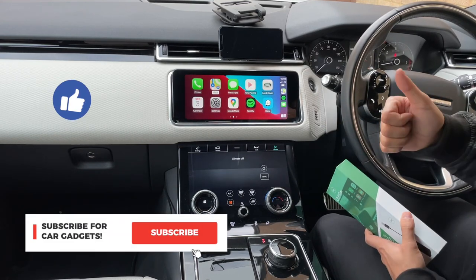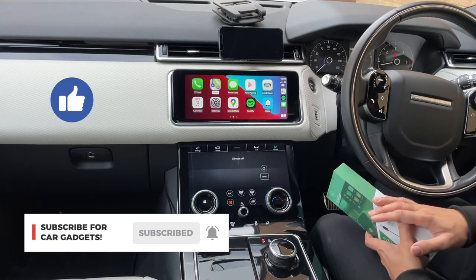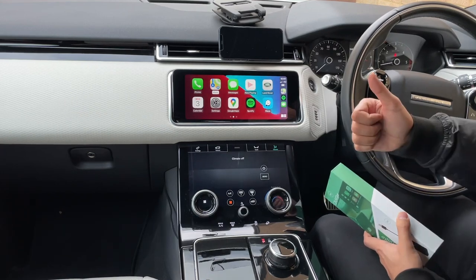If you liked this video, make sure you give it a thumbs up. I do really cool car accessory videos with gadgets like this, so hit subscribe so you won't miss those, and I'll catch you guys next time — take care.